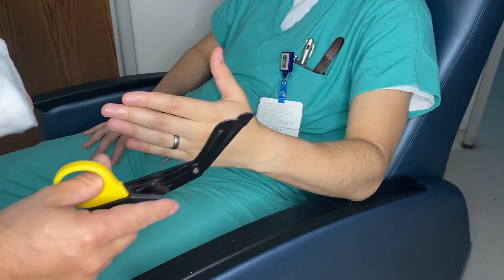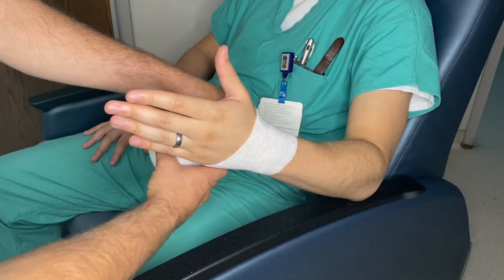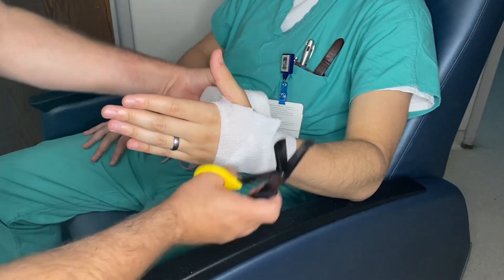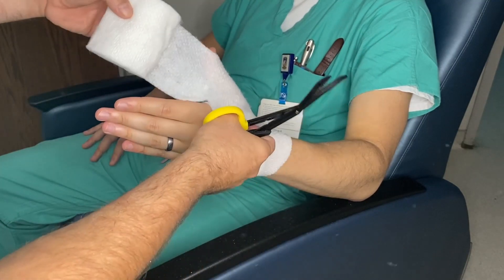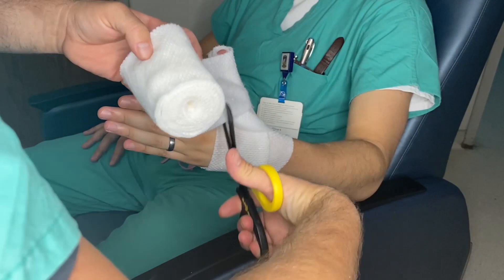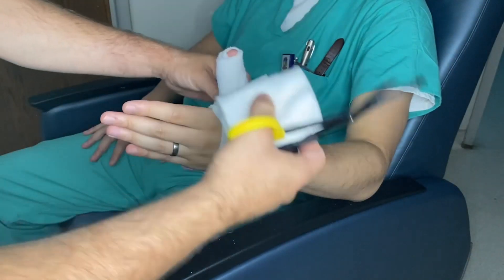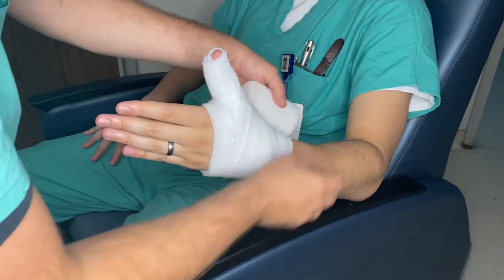Now I'm going to talk about the technique for rolling around the thumb when doing a thumb spica. Start at the wrist, go all the way around the hand, and do a three-quarters cut cutting away from the patient. Go all the way around the hand again and then around the thumb. Cut right at the MP joints, just a quarter cut, then wrap nicely around the thumb three times. Go back around the hand, then around the MP joints again with a three-quarters cut away from the patient, capturing all the material you already cut, then go down 50-50 for the rest of the splint.